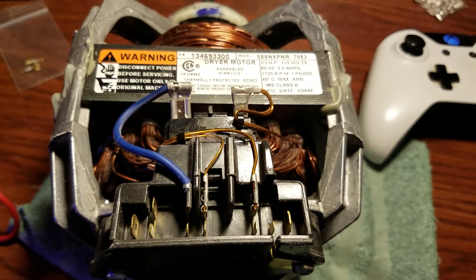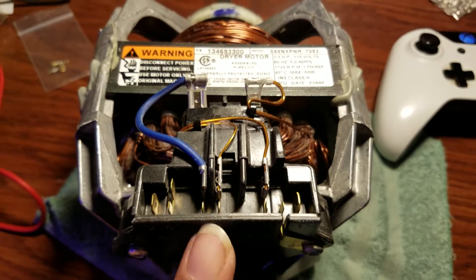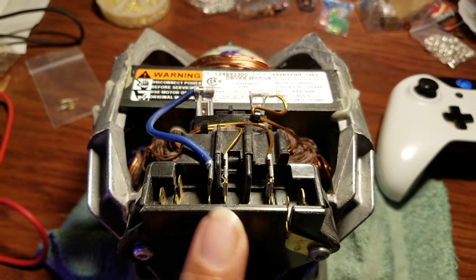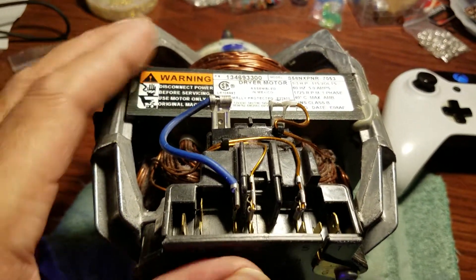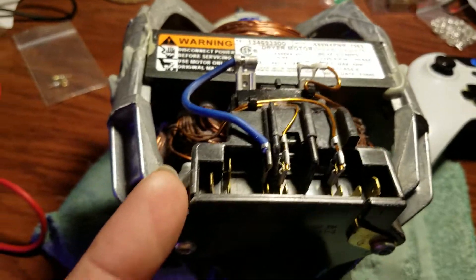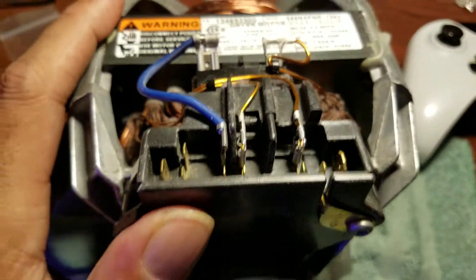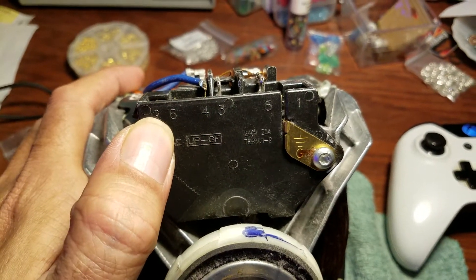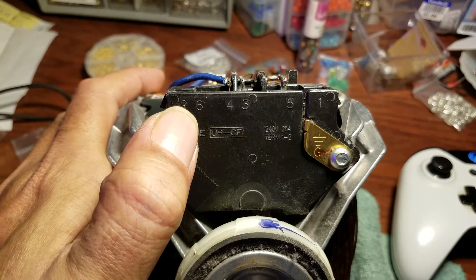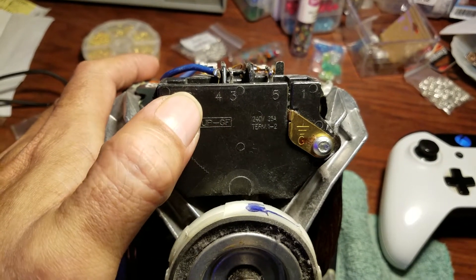I really can't find any videos on motors with this kind of switch on it. The videos I do see always have prongs off the side, not like this, and half the time those have colors labeled for the connections rather than just numbers.